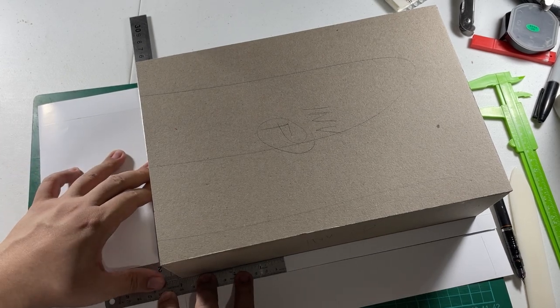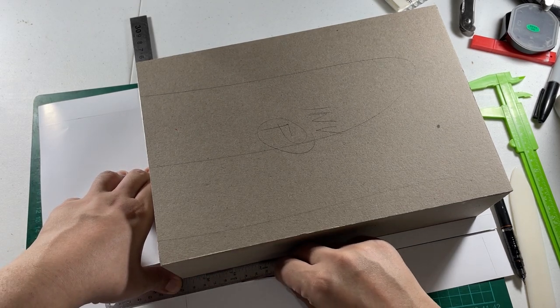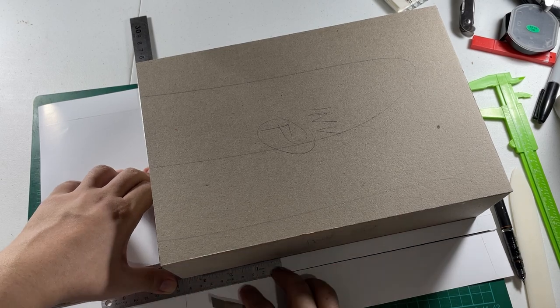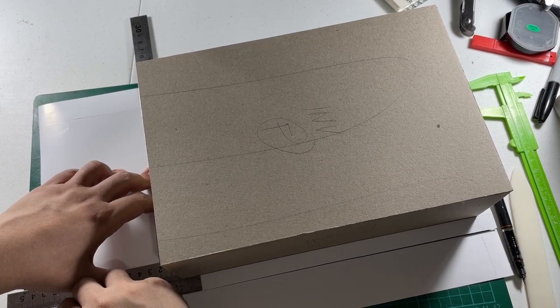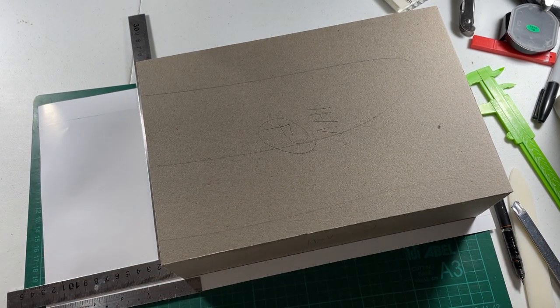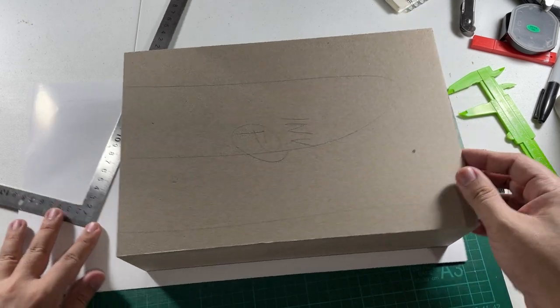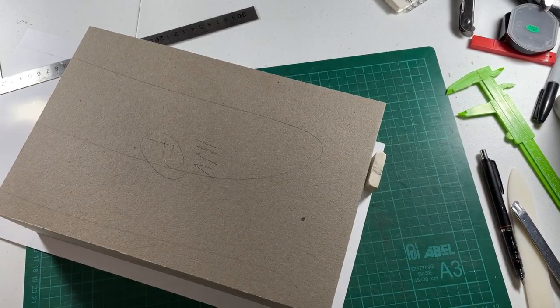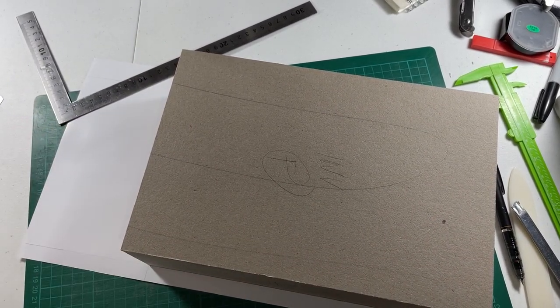Using the angle ruler to prevent the thing from tilting — especially here since we're making a cut all the way along — we've got to keep it straight as much as possible. Light cuts again. Always keep yourselves organized.